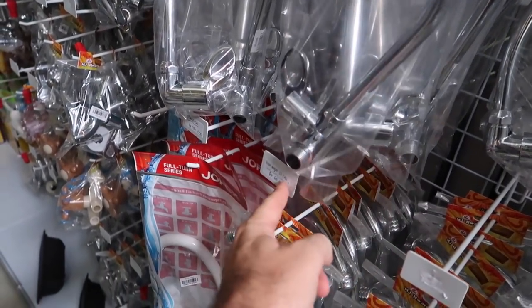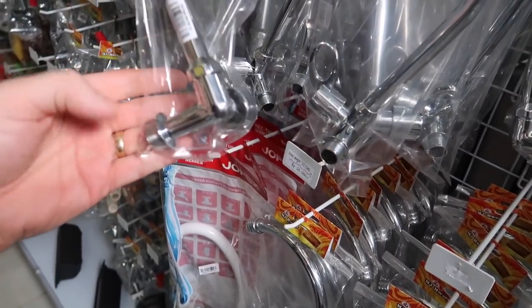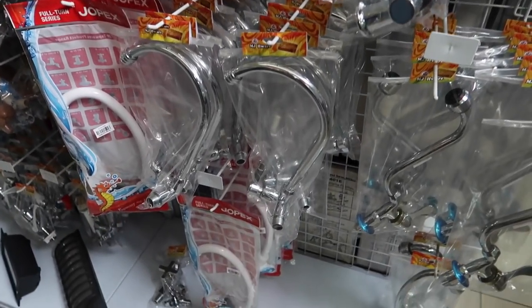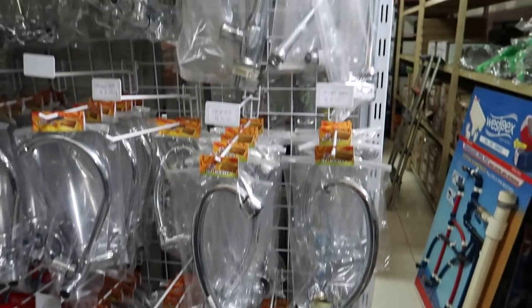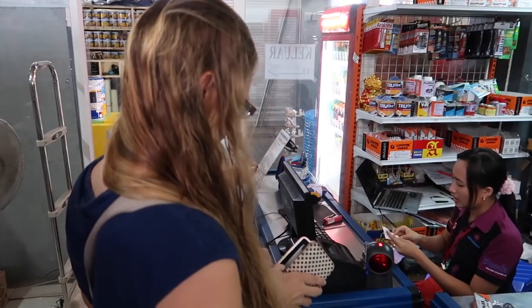Like these ones we're looking at right here — this one is only about $5. This one was a little bit more expensive. That's what we're looking for. So guys, today's video is how to change a faucet in Indonesia. First thing: go pick one out. Jules picked out a beautiful faucet.